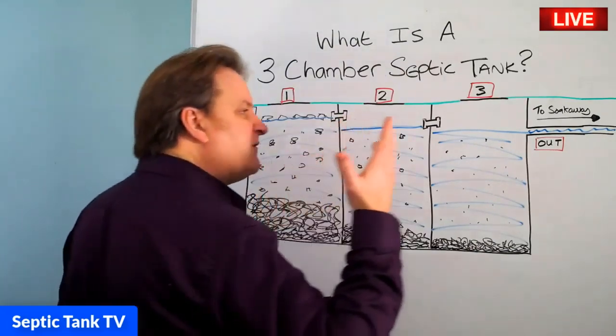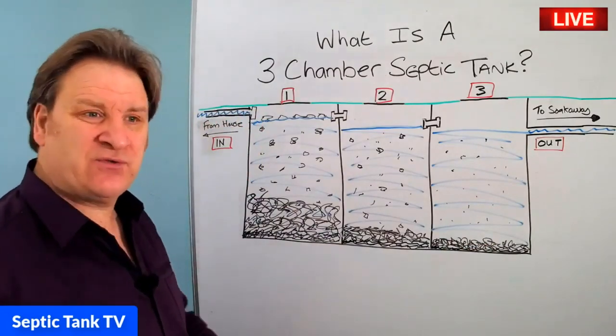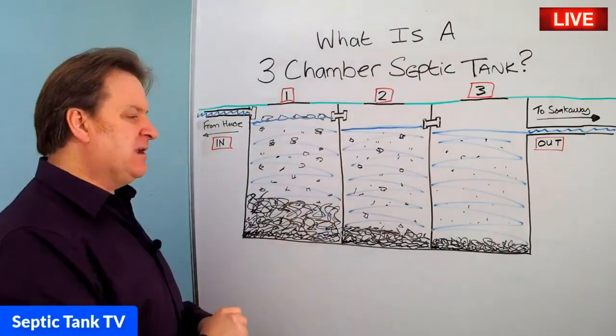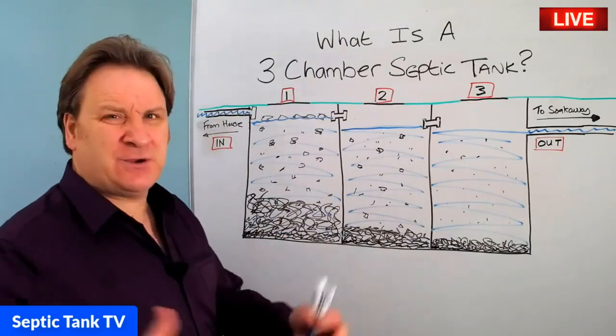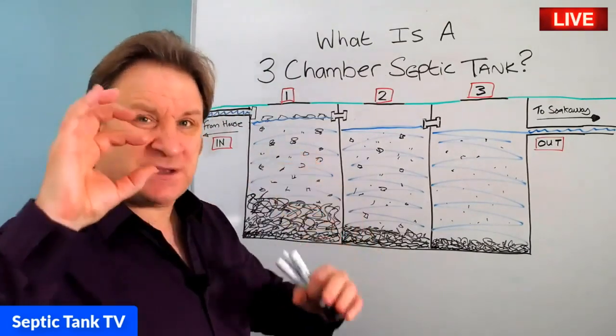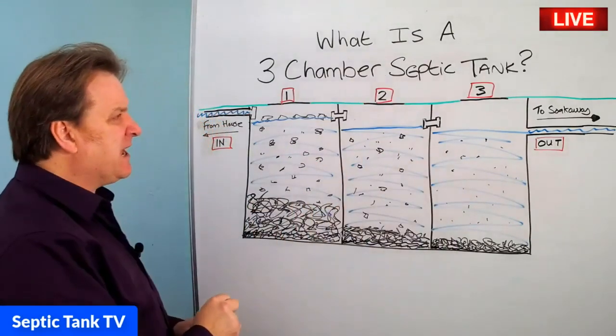But if you consider having to fork out five, six, seven grand to replace your soakaway, paying out two hundred pounds to maintain your septic tank and extend the life of the soakaway is relatively a small price to pay in comparison.